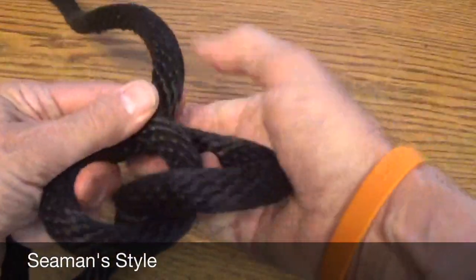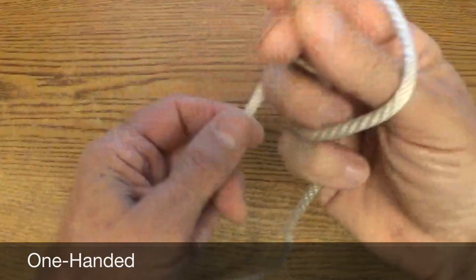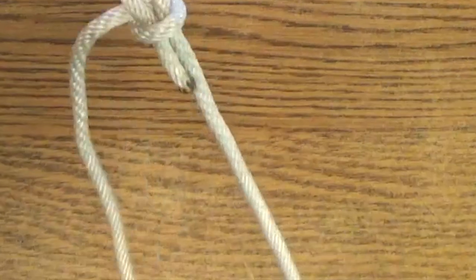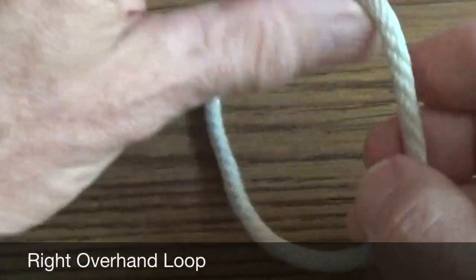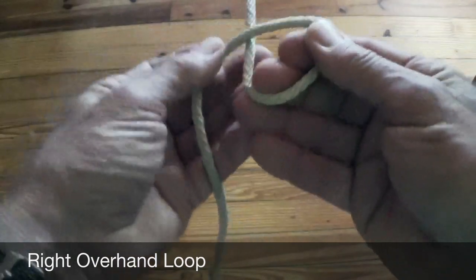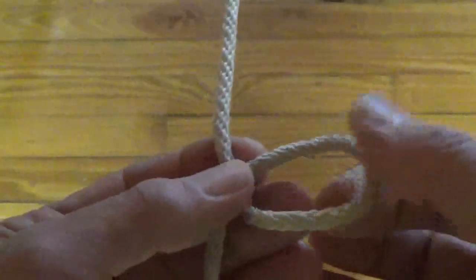Though the bowline can be tied in a variety of ways, this video features a tried and true method that enables scouts to learn and remember how to tie it most easily. In this method, the most important thing is to start with an overhand loop. Right-handed scouts should make a right overhand loop — make a small right overhand loop in the line.